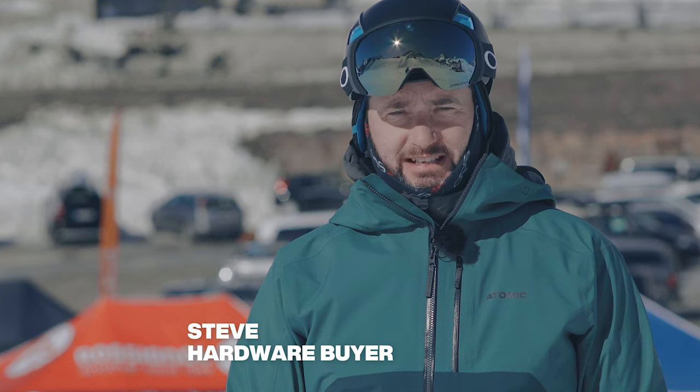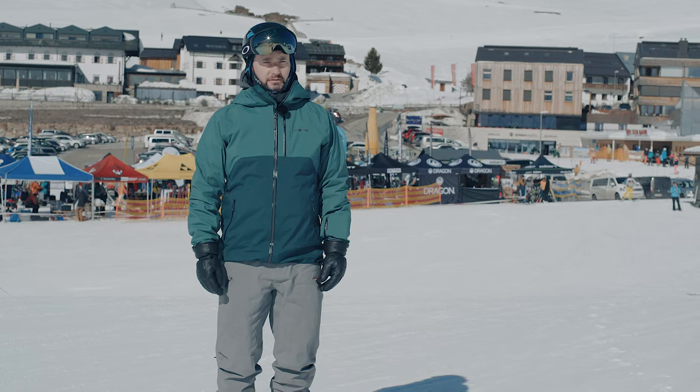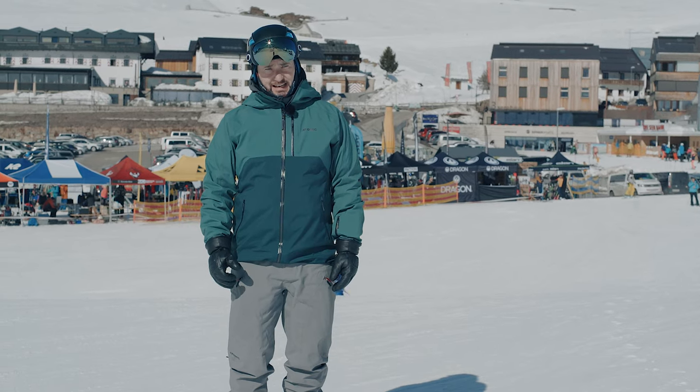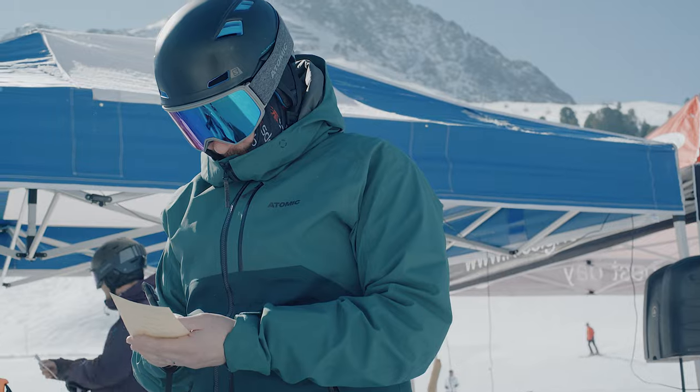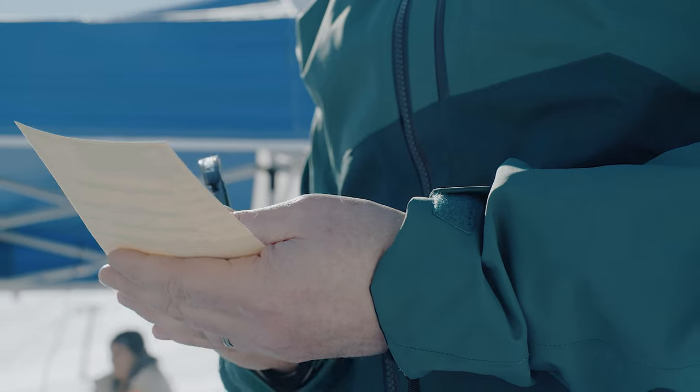At Ellis Brigham we take product testing really seriously. It forms a crucial part of our range selection and today we're out here at the Ski Industries of Great Britain Ski Test in Kuhtai, Austria. This is the last part of our range selecting — it's where we're going to decide exactly what skis and boots we stock in store.